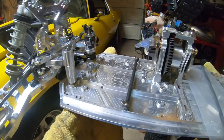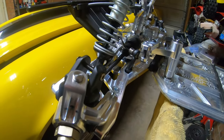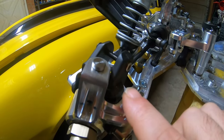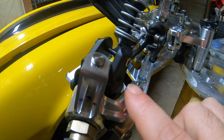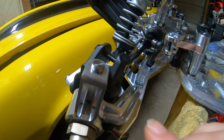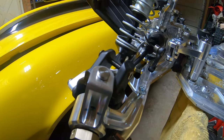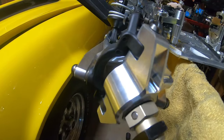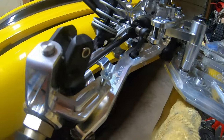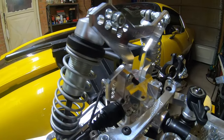Moving on to the front - we got the front all done up. The only thing we had to reuse in plastic was the Low C 5T carriers for the C-hubs. I did talk to Mike Taylor and he is going to be making those in billet aluminum, so when those are available we will swap them out. On the front, we used the new Taylor C-hubs that recently came out, plus the A-arm kit, IRC shocks, and the beautiful shock towers.